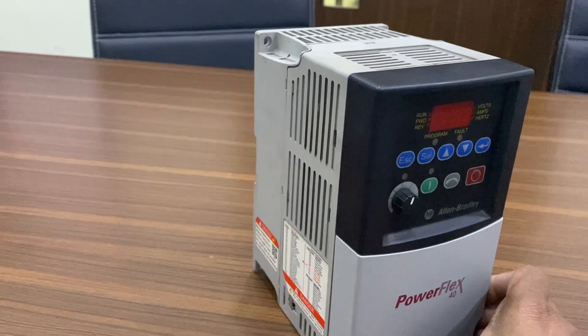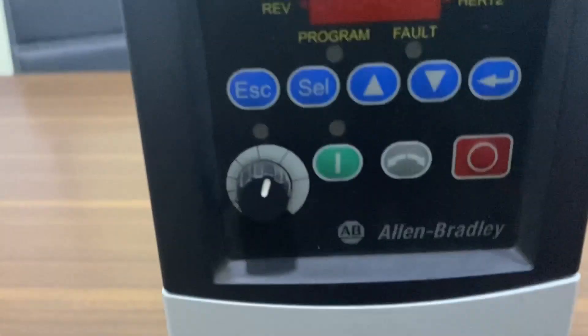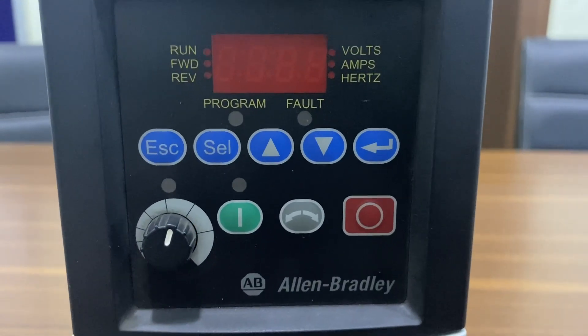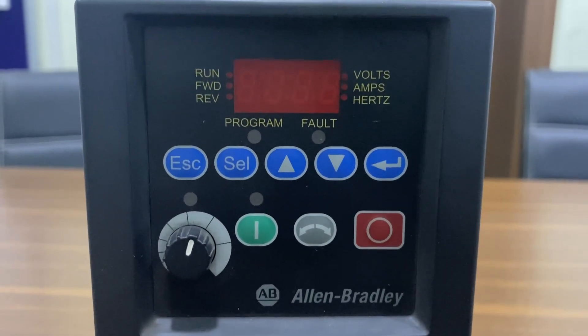Before we begin, let's take a quick look at the equipment we'll be using today. Here we have our PowerFlex 40 VFD, and this is the keypad we'll be using to program and control it. Remember, safety should always be your top priority when working with electrical equipment.